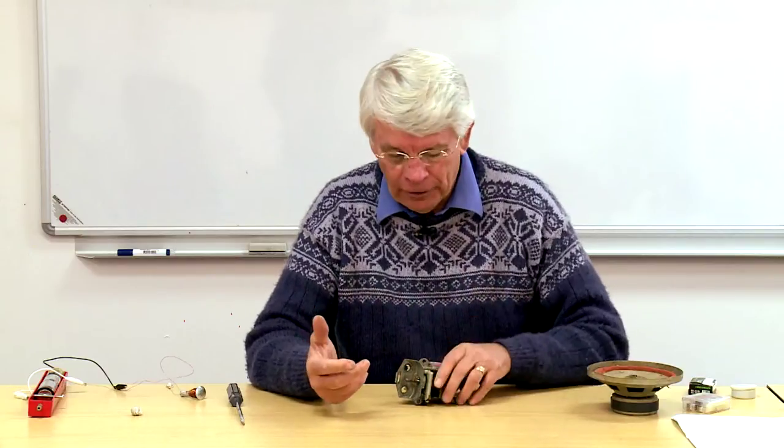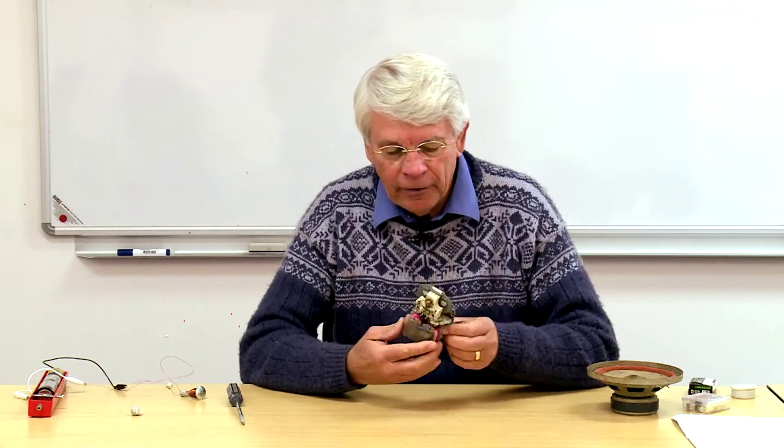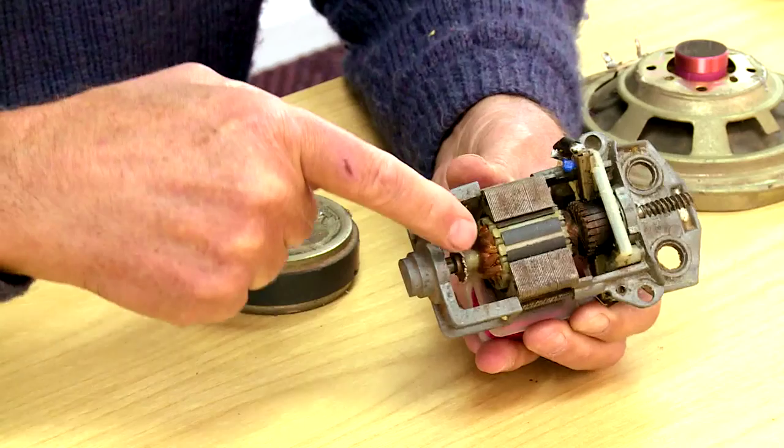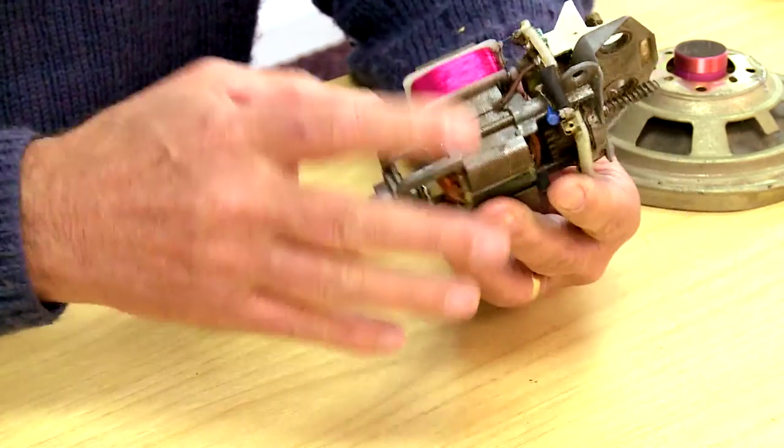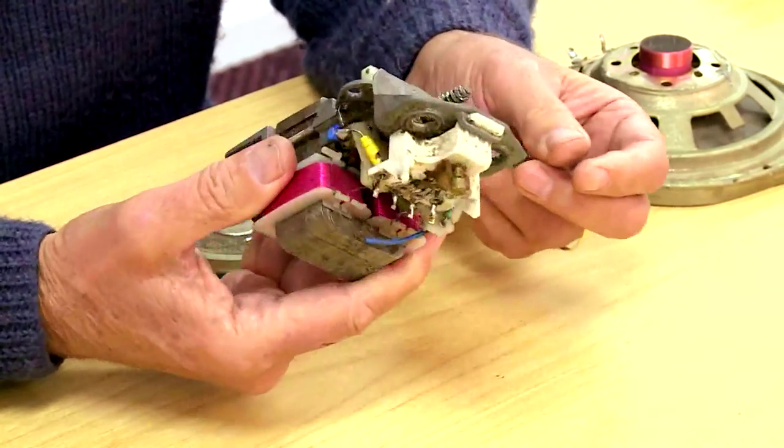I've shown you how to make a simple electric motor. When teaching, I want to make things as relevant as possible, so I encourage children to look at old electric motors. Here's one I've taken out of a food mixer — take it apart and let them see the different parts: there's the commutator, there's the coil, there's the magnetic field made by electromagnets. It all now makes sense to them.